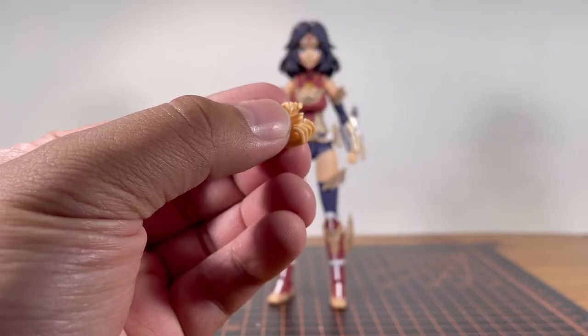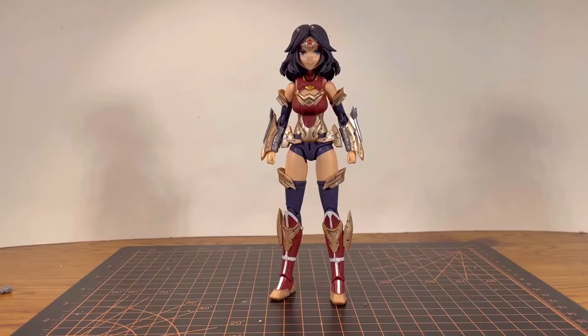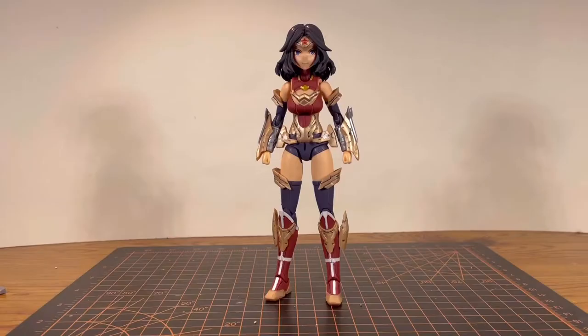Moving on with accessories — for hand options, as you can see she has the closed fist, weapon holding hands, open expressive hands, relaxed open hands, and two pointing finger hands, which is unnecessary but a nice touch. You also get extra thigh pieces with the option of more armor or without armor. I went with more armor.